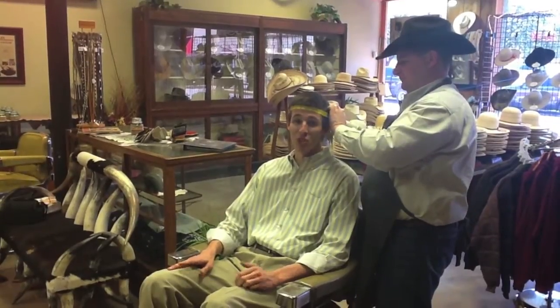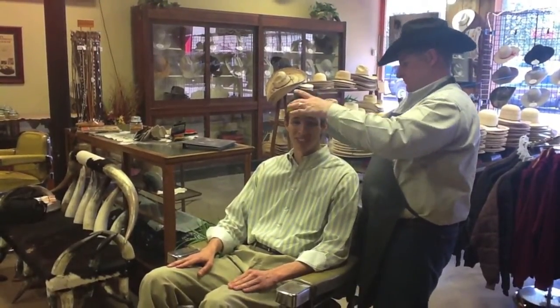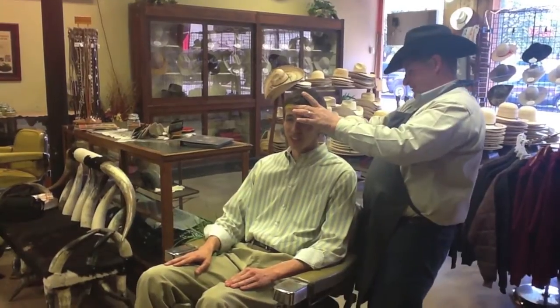I'm Micah Moore, and I'm on the job with James Andre at Capital Hatters. Here's where everybody gets started for their custom hat.